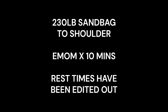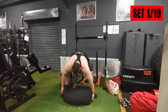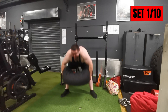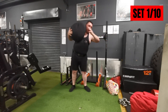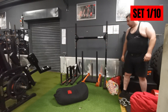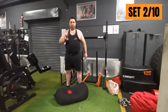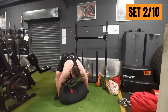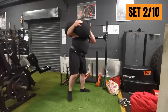Third and final exercise of the day: sandbag to shoulder — another competition event. We're going to do a 230-pound sandbag to shoulder, EMOM — every minute on the minute — for 10 minutes straight. That's one rep every minute; then sit down and rest for the remainder. So that's the first set, and this is the second one.